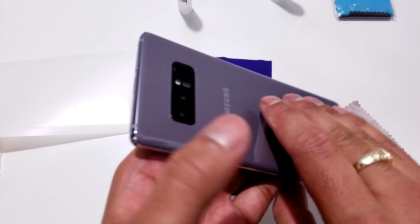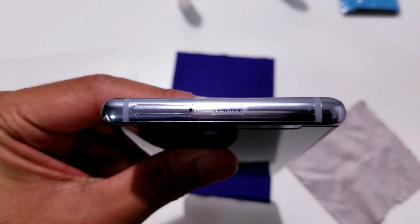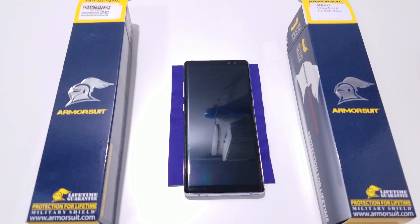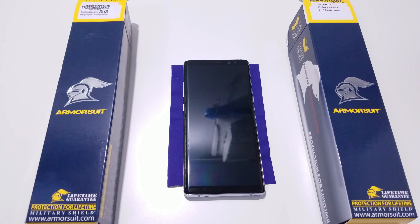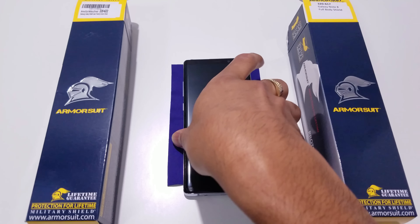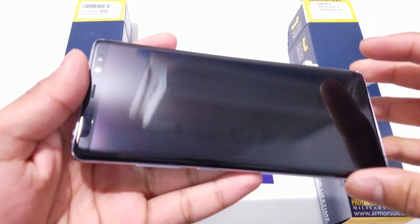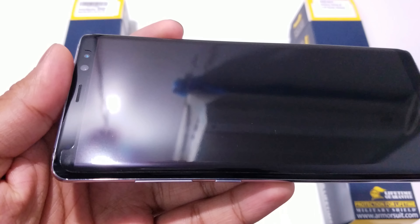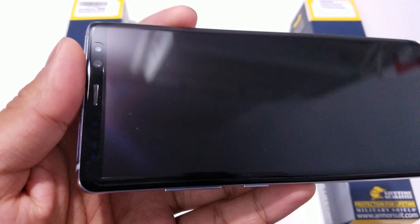Once we come back, we'll see how well everything has settled and whether the orange peel effect comes into play. I'm back — it's been about 24 to 30 hours and I've checked on the screen protector. I don't know if you can even tell the screen protector is installed on the phone besides looking at the edges. It's a super crystal clear screen protector that does not have that ugly orange peel effect. If there is any orange peel effect, it's very minimal — I honestly can't even notice one.